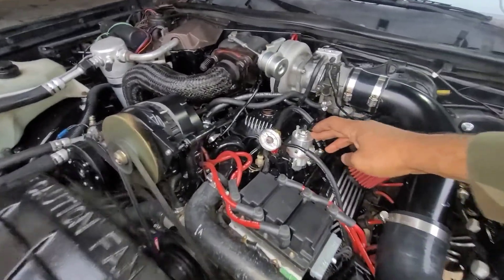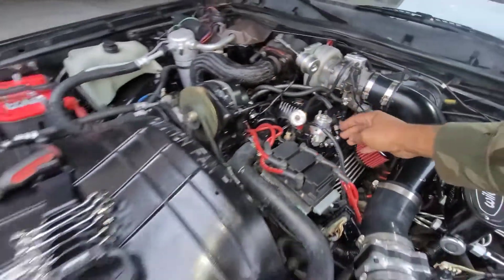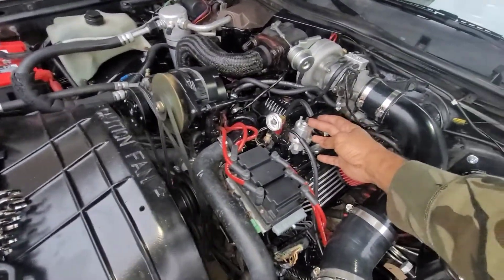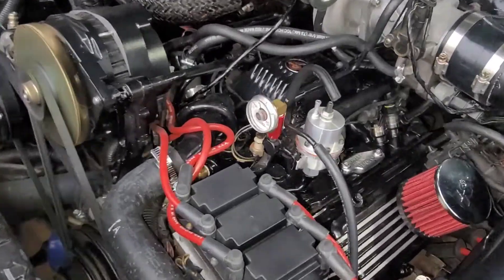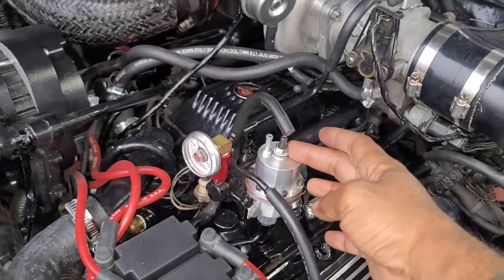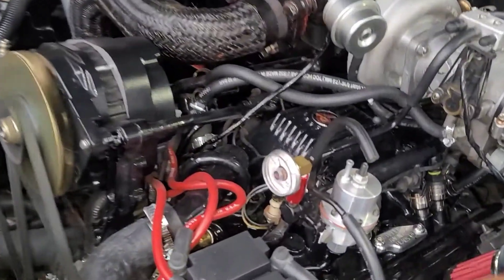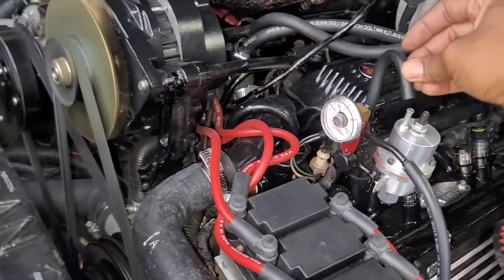I got the adjustable fuel pressure regulator from Kirban. You loosen this locking nut right here, and you can put an allen wrench in there to adjust it. That's how you adjust your fuel pressure — the line comes off of here.